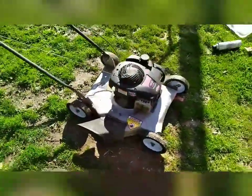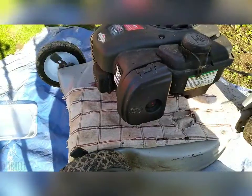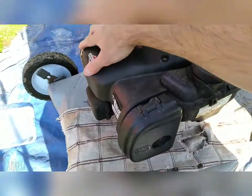As you can see, it starts and then dies right away, so we're going to fix that. Let's get into it. Next order of business, we're going to have to take this cover off.